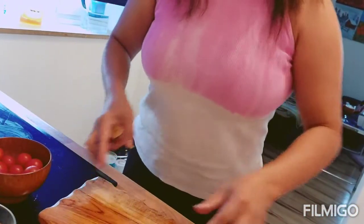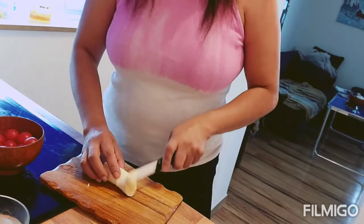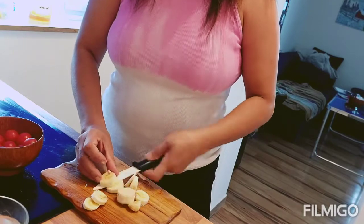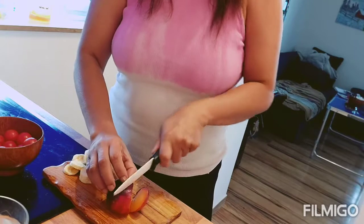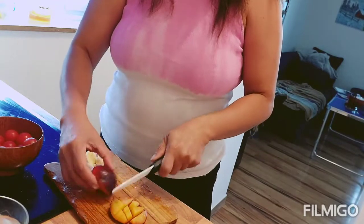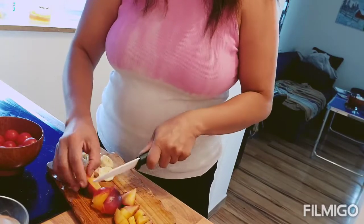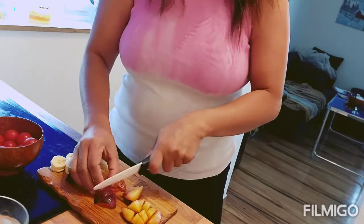I'm going to mix them all together. May buto po yan — remove the seeds. Just bring my mixer here, so I'll just put ice, pour.